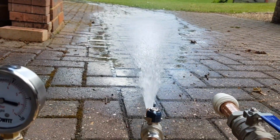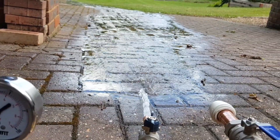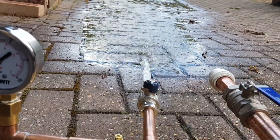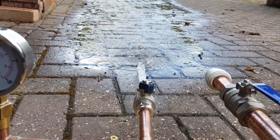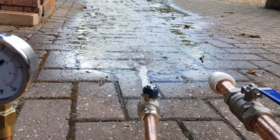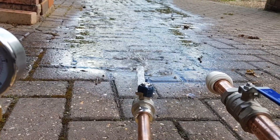Without the accumulator, it's the normal flow rate off the mains. We've got about 20 litres per minute here, and a pressure of, as I say, four and a half to five bar.